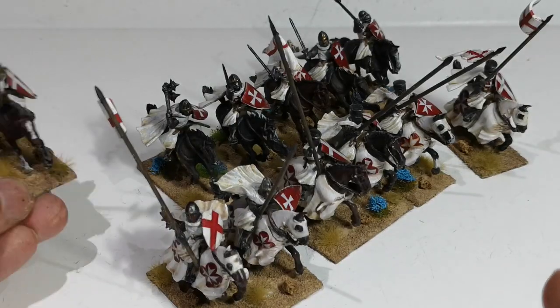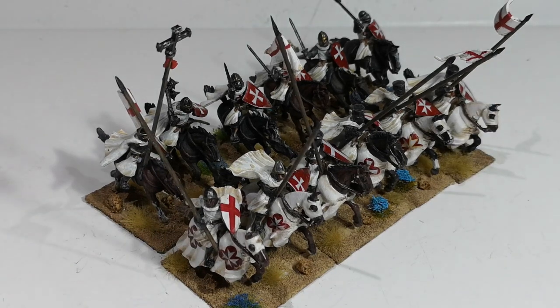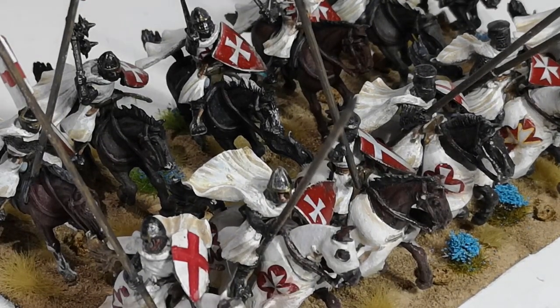So that's my Templar Knights. I'm now working on the next set of knights. I've done the horses and I've just started painting the knights — that's the Teutonic Knights box. I've still got a long way to go: box one of six just about complete.